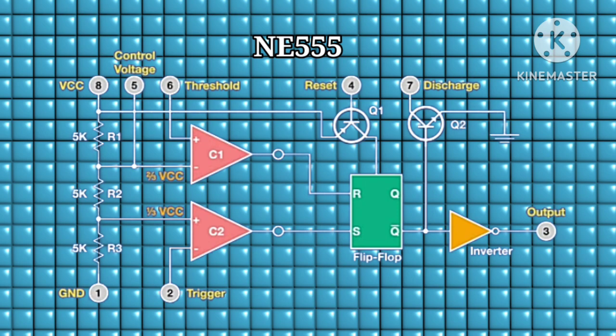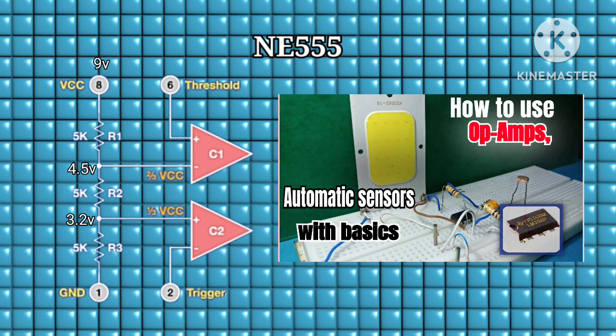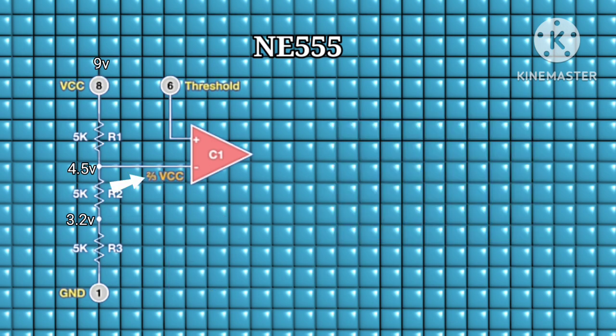Pin eight is connected to a voltage divider held to ground at pin one. This acts as a reference voltage for the two comparators. To learn more on how a comparator works, I have already made a video on that — use the link in the description box below to watch it.